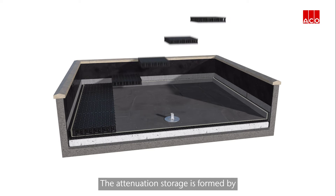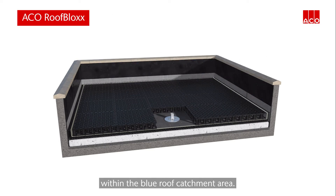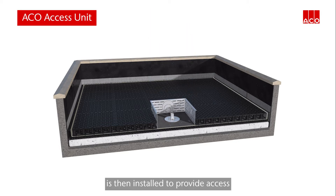The attenuation storage is formed by ACKO roof block units being clipped together within the blue roof catchment area. An ACKO access unit is then installed to provide access to the restrictor and, if required, the roof outlet beneath.